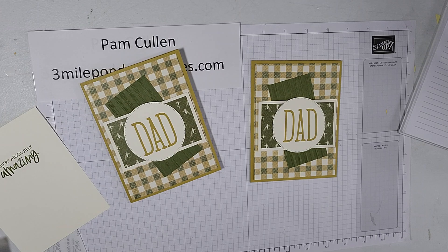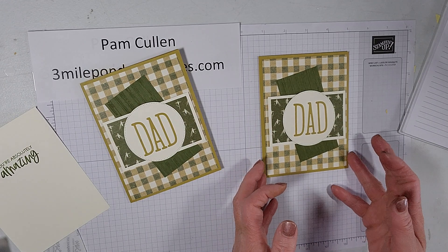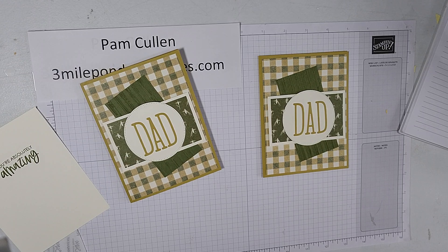Besides the designer series paper promotion this month, we're also having a great join offer. If you buy a lot of Stampin' Up products, I would love to have you join my team — you get a discount on everything you buy. This month you get $155 worth of product for $99, which is a great deal. Normally it's $125 worth of product for $99. If you're interested, please reach out to me — all my contact information is below this video.